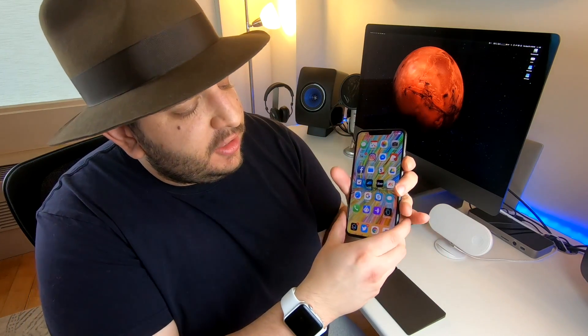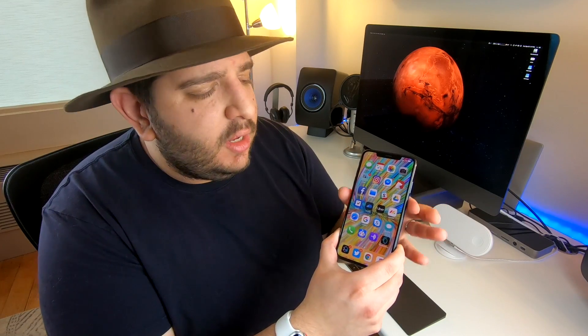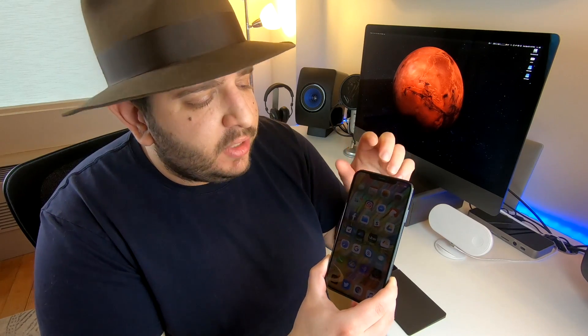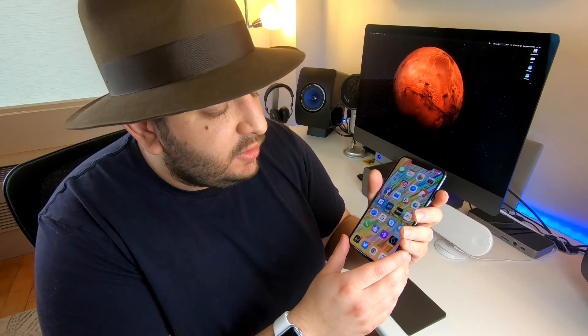I even think it's faster with Face ID in terms of unlocking my phone — it just feels faster, definitely feels faster unlocking the phone. In terms of this giant 6.5-inch screen on the XS Max compared to the XS 5.8-inch screen, which is the same as the iPhone X, they both actually have the same pixel density: exactly 458 pixels per inch. It's incredible how many pixels have been packed into this display.